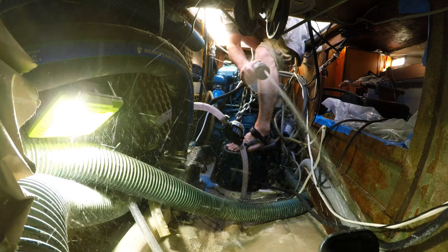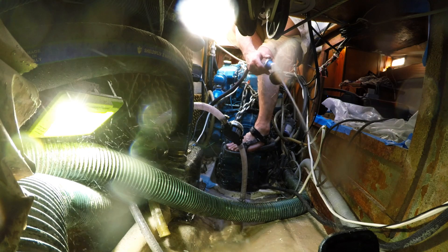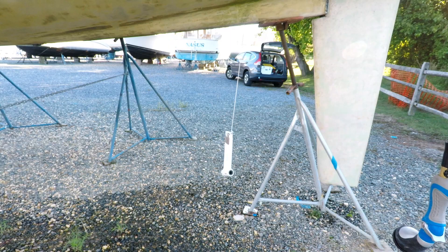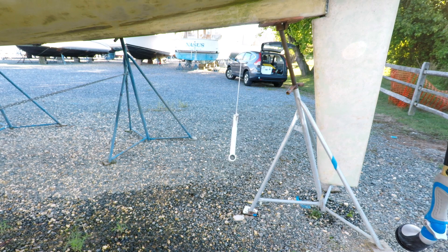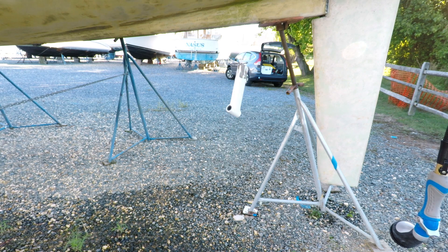Once all the grinding was done, it was time to hose down the whole area to remove the dust. With the area clean, I brought the new strut up by hoisting it with a rope into the cavity left by the old one.